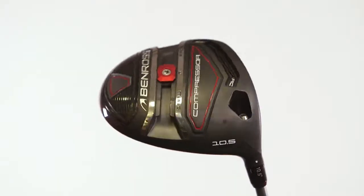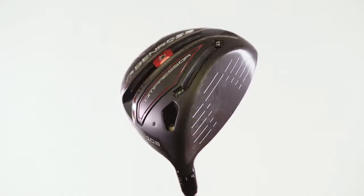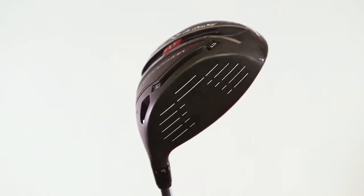It's coming in price-wise at under £200, and I think for that it's a pretty good driver. I saw some real good distance off it, hit some really long drives, and it actually felt really solid to hit as well. So for under £200 I think you get a lot of driver when you compare that to some of the premium models and look at the price difference.